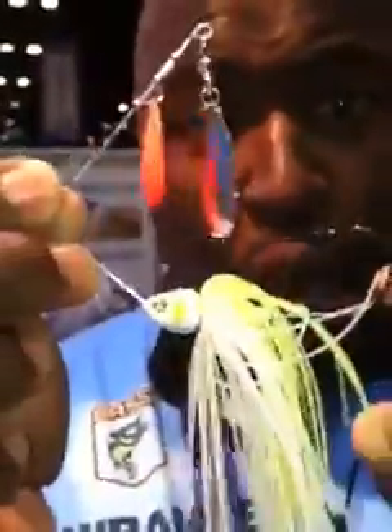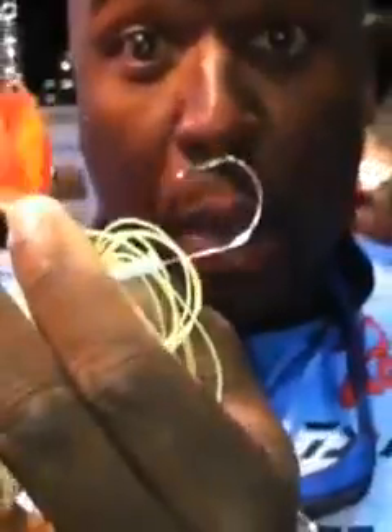The first thing I did is I put a 5/0 extra wide gap hook in this bait. I designed this hook just for this spinner bait. It has a long shank to it and a big wide gap, super duper sharp. Next thing I did is I put a keeper on it so that you can slide your favorite trailer up on your spinner bait.